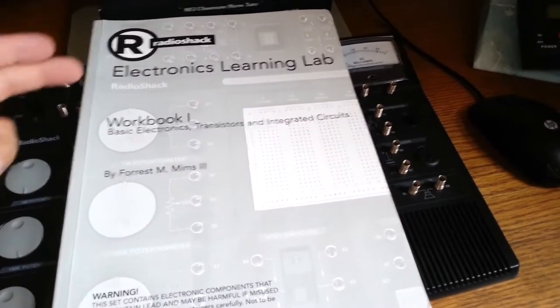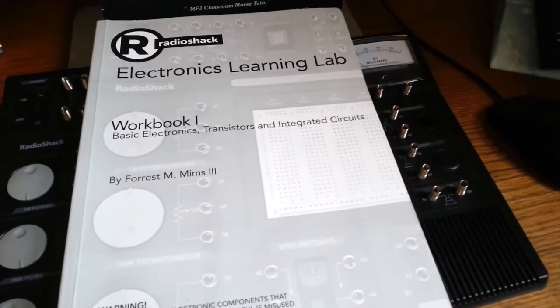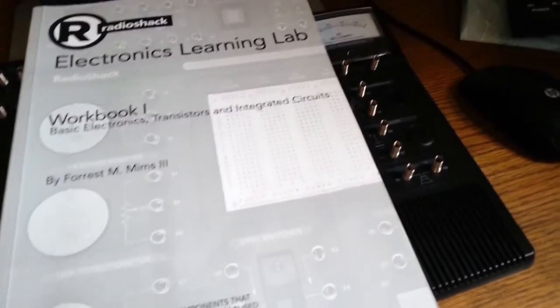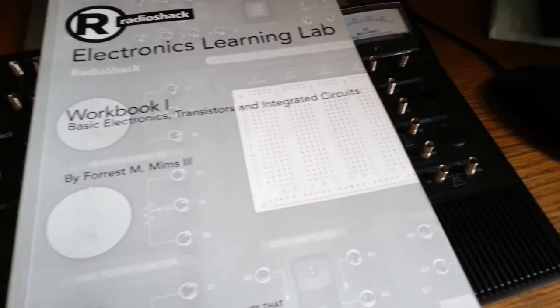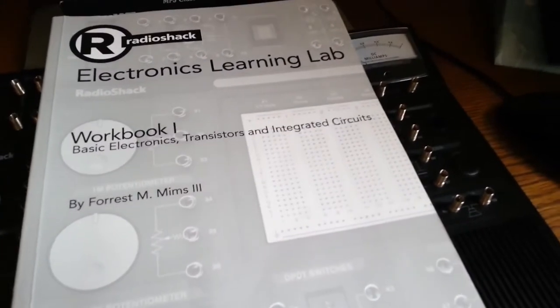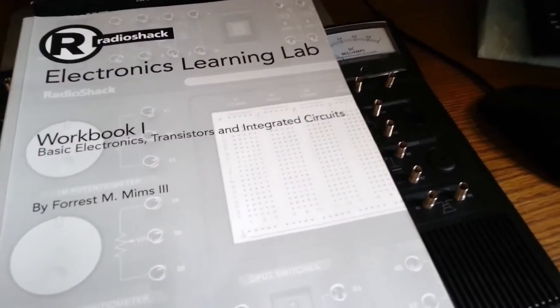I'm doing a video on the Electronics Learning Lab from Radio Shack. This is my lessons learned video — what I have learned, enjoyed, or didn't enjoy from Workbook One. Because if you've seen the last video, we've completed this book. But there is another workbook, Workbook Two, on digital logic projects that I'll crack open shortly and start learning and making videos about.